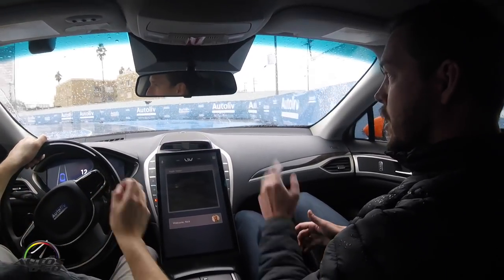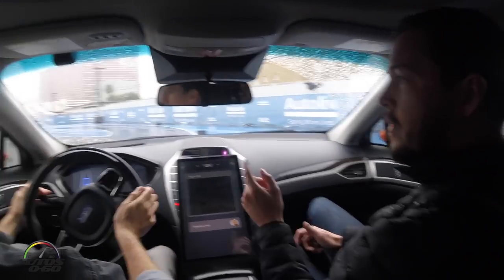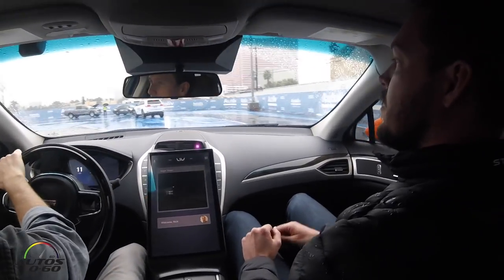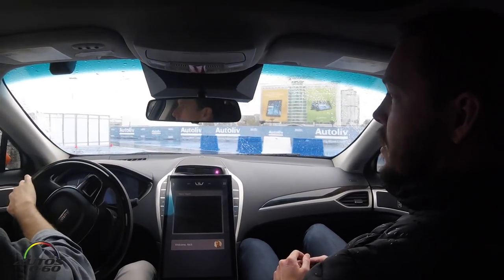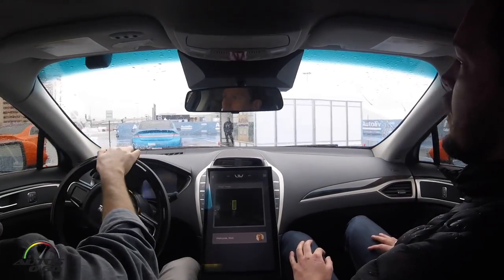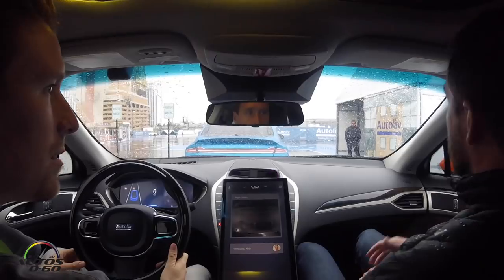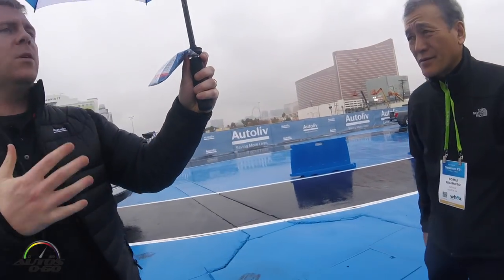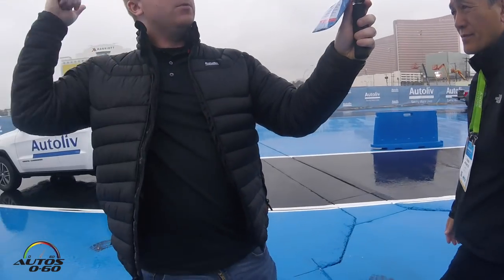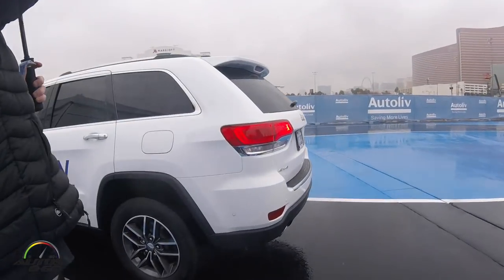We're going to turn left and park behind the blue car. The middle part of this demo is going to be a demonstration of our LiDAR — the only sensor we're not using in this car here. That demo will be with Steve, who'll be back in a minute. For this one he'll be driving — one person up front, two in the rear.